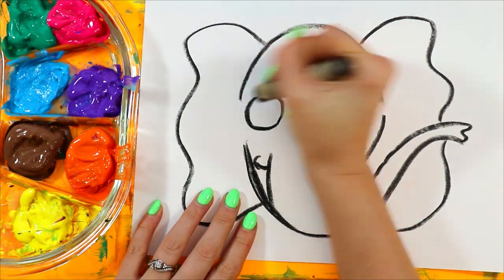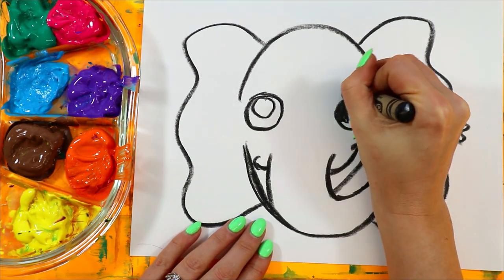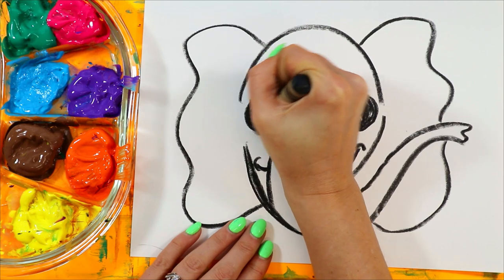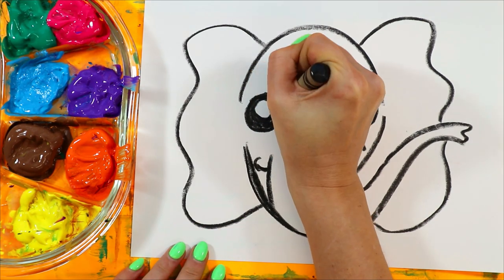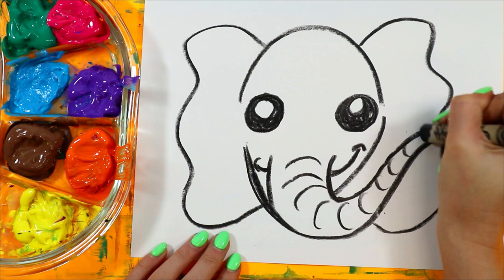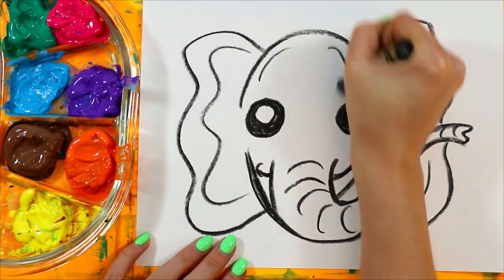Next we're going to draw a circle on either side for the eyes, and inside each circle draw a smaller circle. Then we're going to color in the dark of the eyes, leaving those circles white. Add some curving lines across the trunk, lines around the inside of the ears for expression, and around the head.